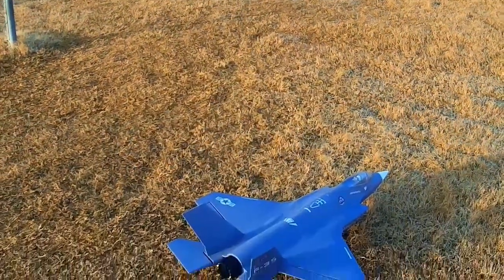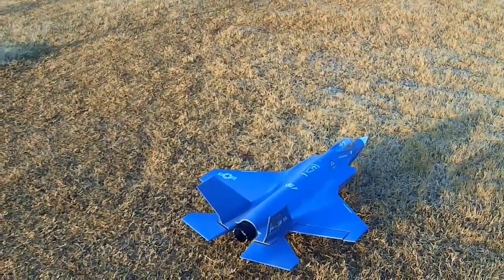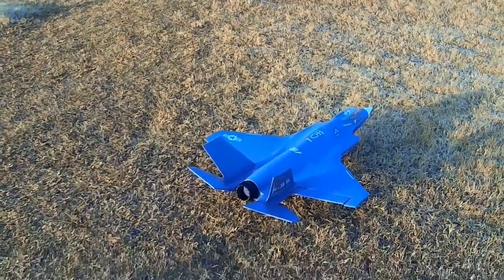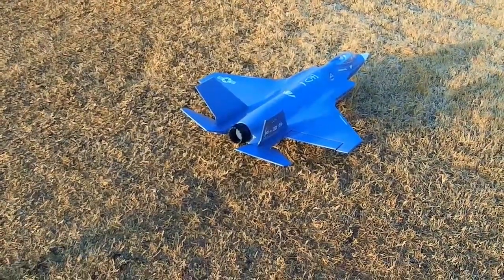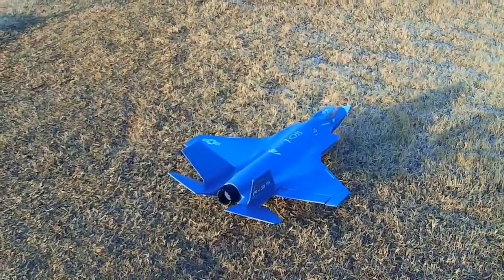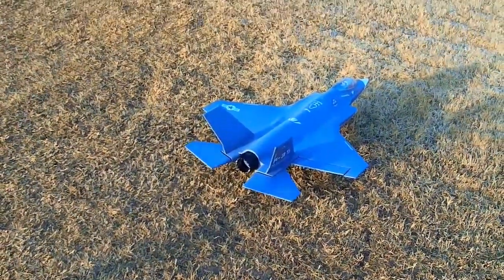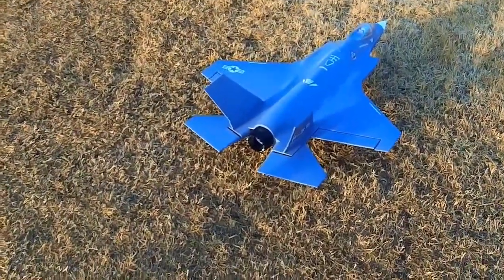Yeah, I've already got 65 expo in there on aileron and elevator. Alright, back to the drawing board — I'm going to have to do some research on why it's so pitch sensitive. Oh, you know what — there's the problem right there. I'm flipping back and forth between the rate modes: high rate, mid rate, and there's off on the thrust vectoring. Notice the elevators are not moving with the thrust vectoring modes, so the elevators are on high rates the entire time. I need to dial it down so it's on low rates. Yeah, I'm done — alright guys, thanks for watching.